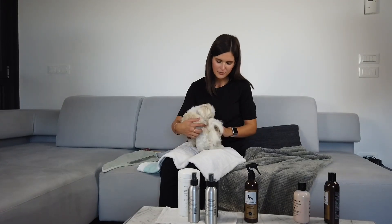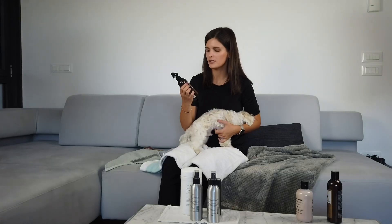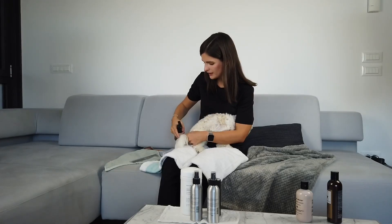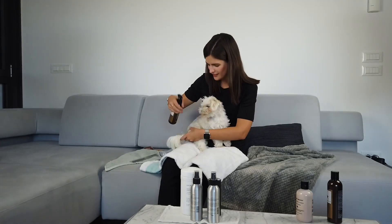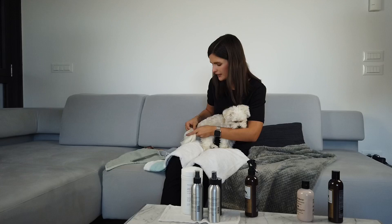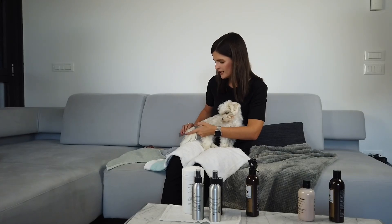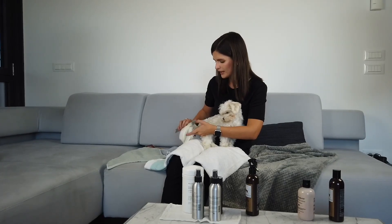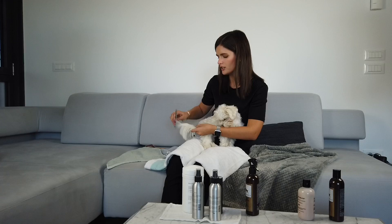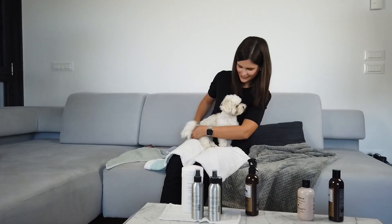Right now I found a small spot here that needs to be detangled. In such situations we use this anti-tangling spray. You just take it and spray it on the area, then take the brush and brush it out. What this does is it softens the fur, and you'll see that the brushing gets much, much easier, and also much more comfortable for the dog.